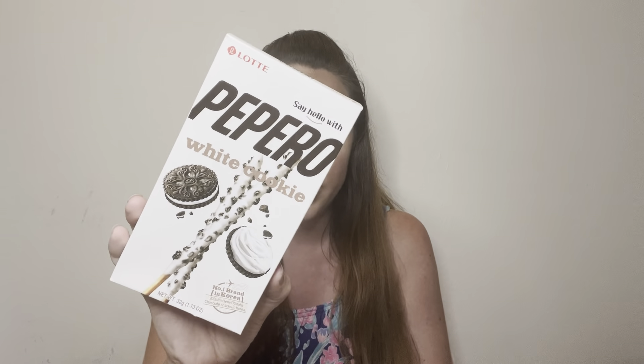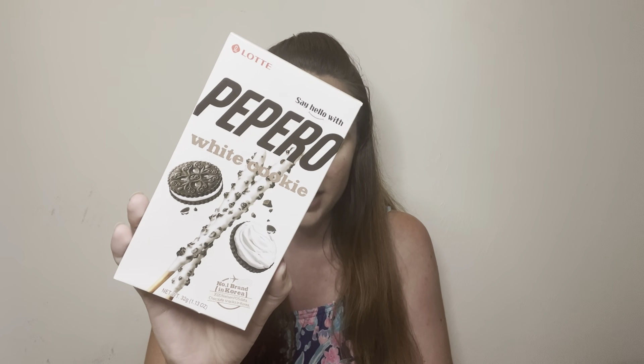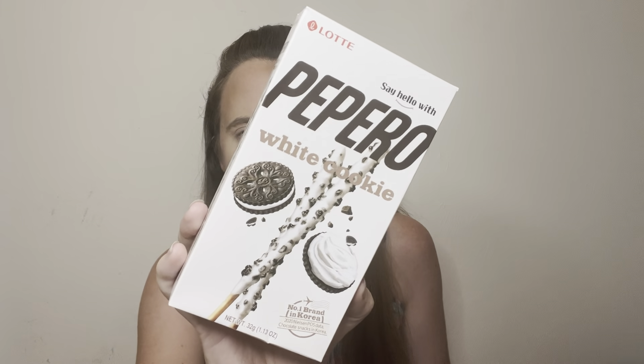There are a lot of sweets in here and I'm all for that. This is cookies and cream flavored cookie sticks — I love cookie sticks and cookies and cream, you cannot go wrong with that. Apparently the number one brand in Korea; I don't think I've ever heard of this brand but it looks very tasty.